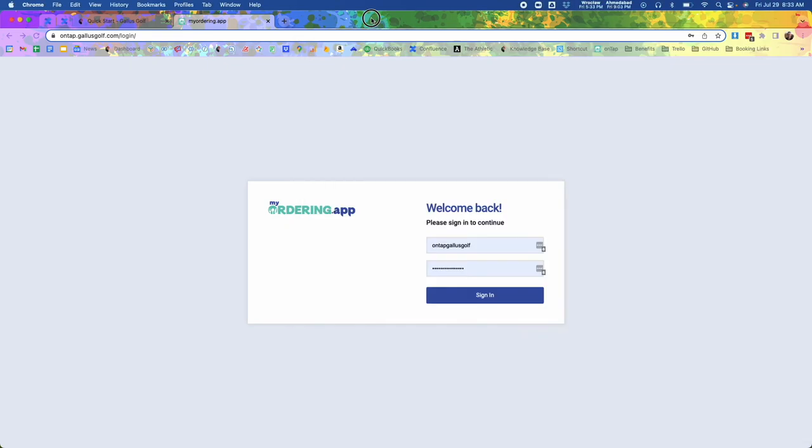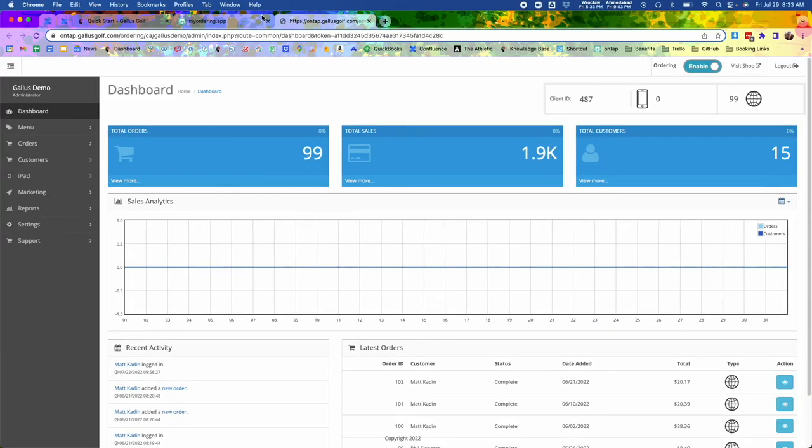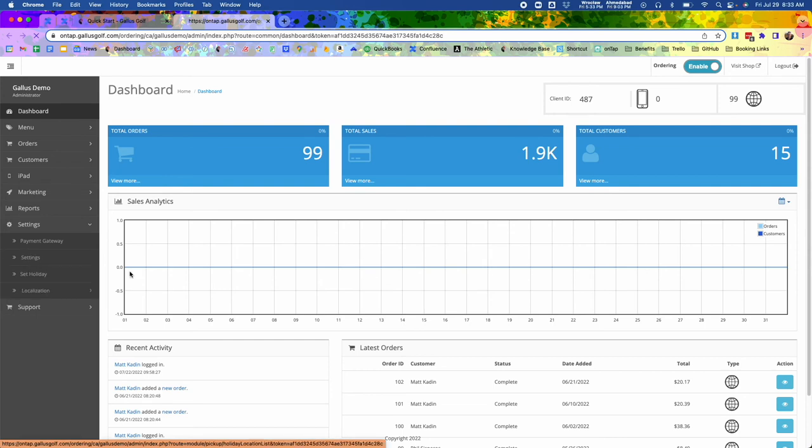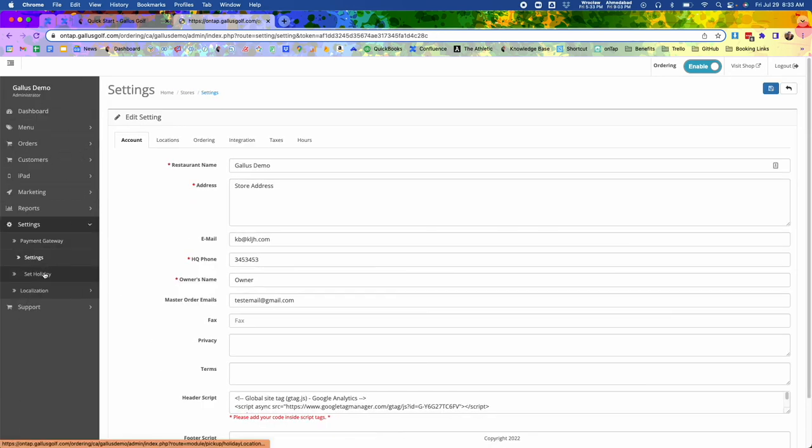This online dashboard gives you full power over the menu. You can come in and customize all the categories, the items, the options, and all the different logic. You can have different hours for different categories. You can come into settings and change different things for the locations, add payment gateways, and set holidays. As mentioned, you can do reporting — you can see your orders, your products, your transactions, and get Excel spreadsheets if you need.